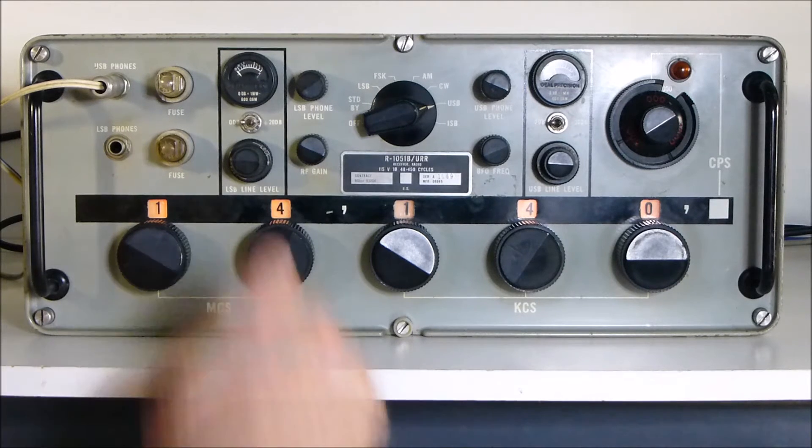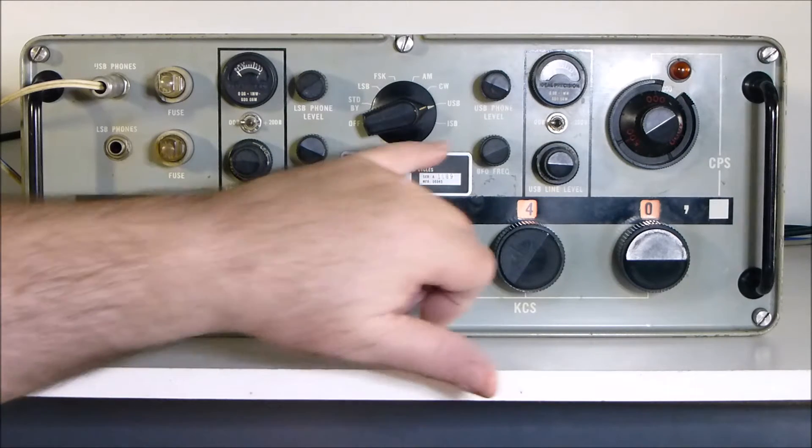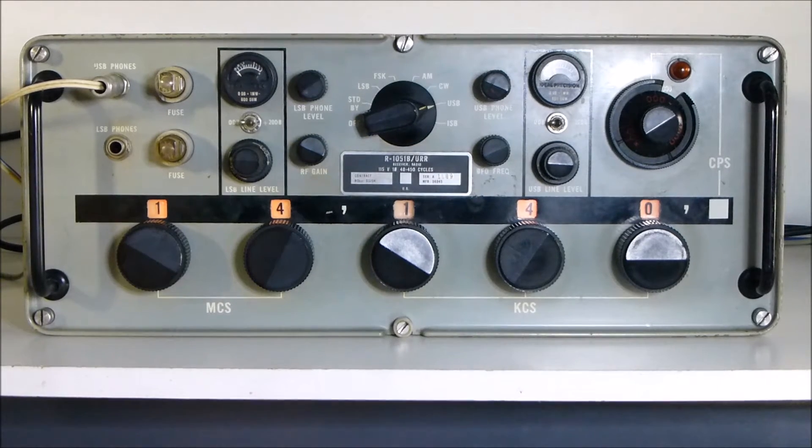The meters themselves are independently measuring the sidebands. In fact, the unit does have an ISB - independent sideband - position. Both upper and lower can be received at the same time and are independently fed to the rear of the receiver. You could have data on one side and voice on the other, being the concept at the time.